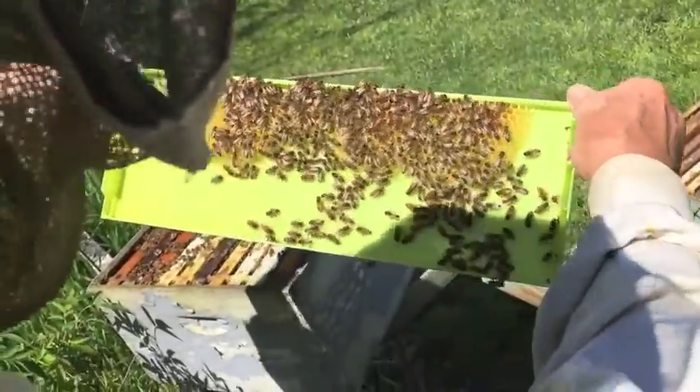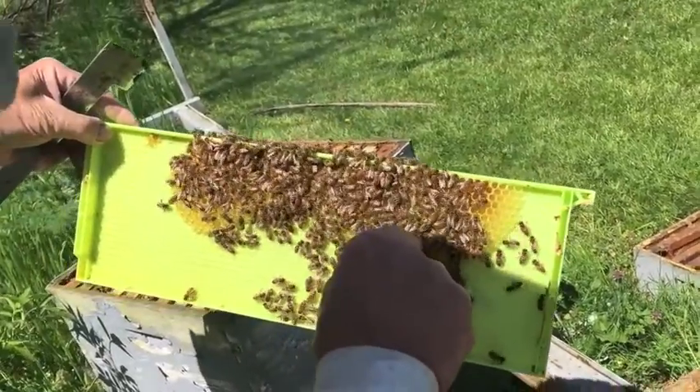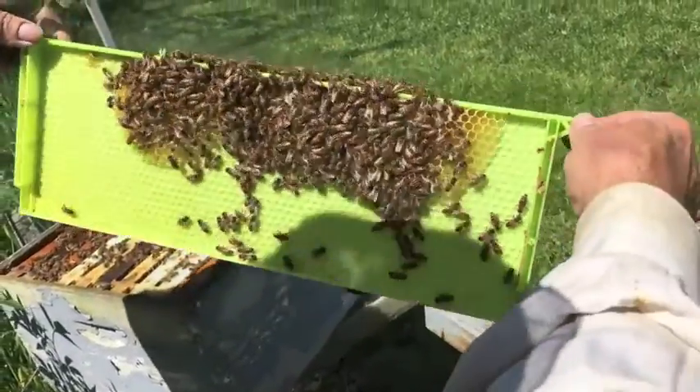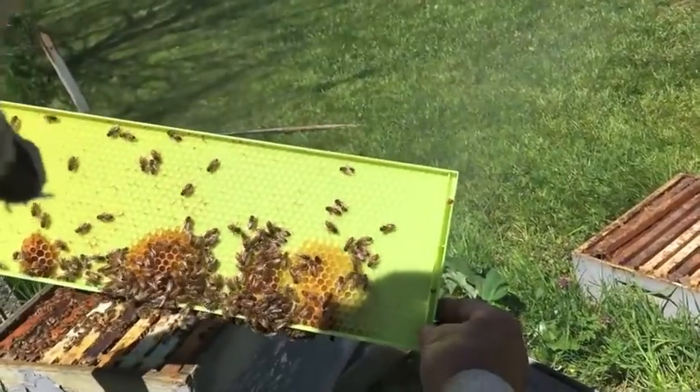This is called drone frame. And if you look, the holes are really quite big — a lot bigger than most of them are. And see, she's not going to be here because she's going to be someplace where she can be laying eggs.